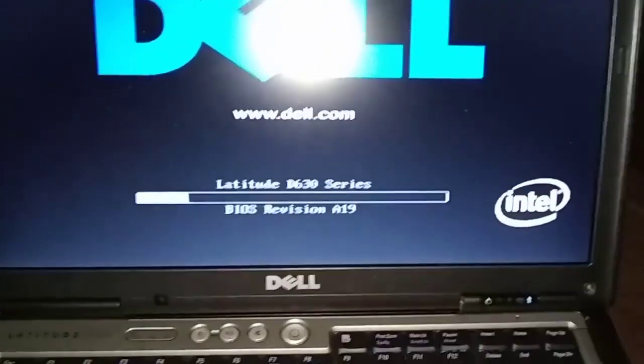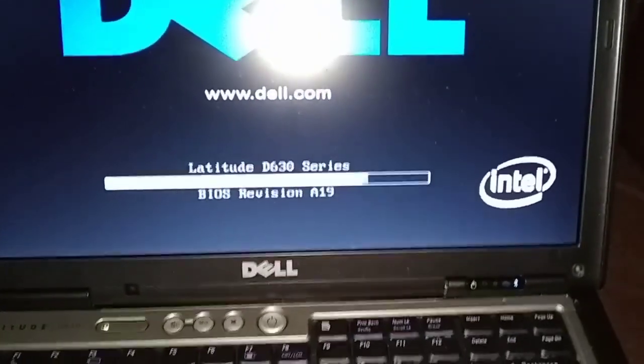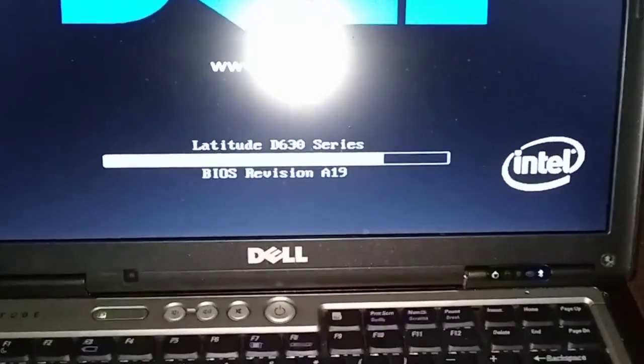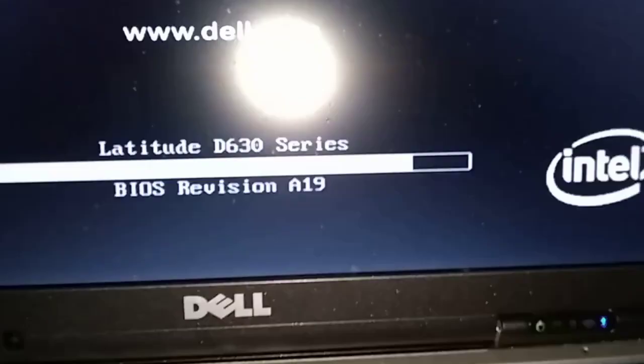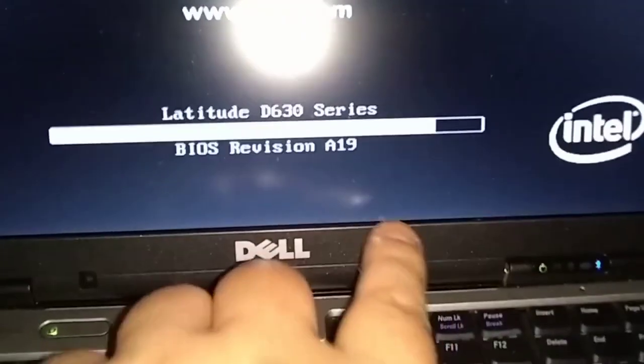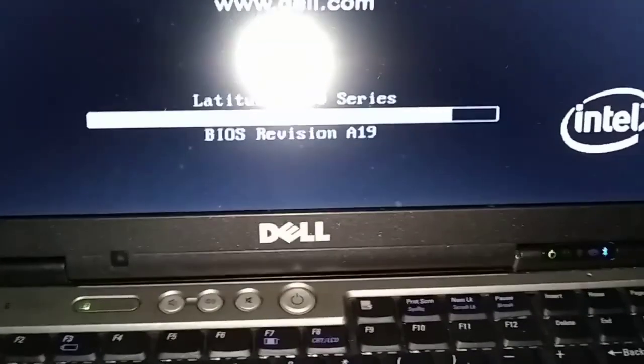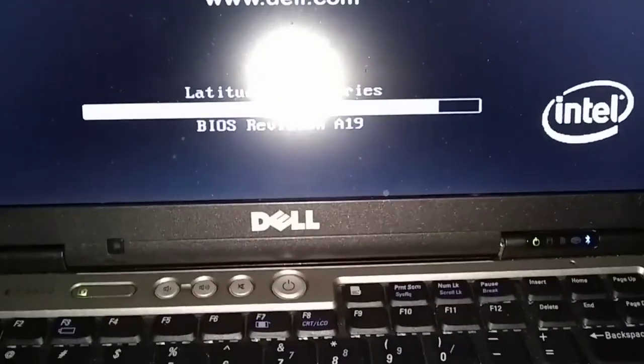When you change the amount of memory in the computer it wants to go into F2 — it wants to go into the BIOS. So let me pause here for a second until it gets up there. We're waiting for this bar here to get across. It takes a minute when you change the memory.